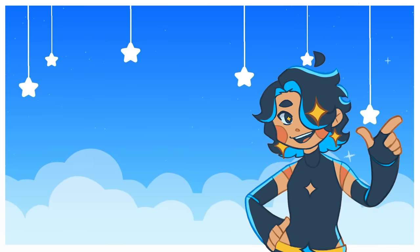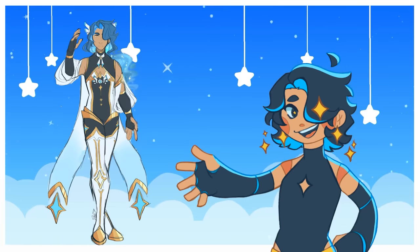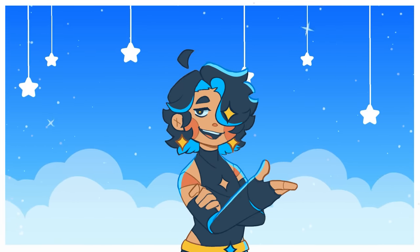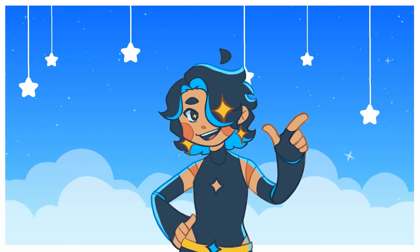You may remember in my video on self-inserts that I introduced you to this character, Cure Comet. A pretty cure isn't a pretty cure without their team, so why don't we design the other members of their magical girl group while I give you tips and tricks for designing your own magical girls?